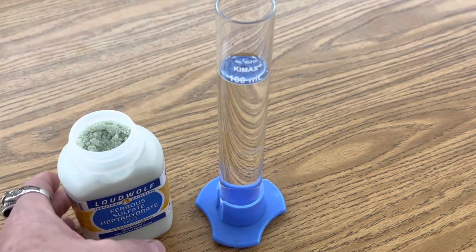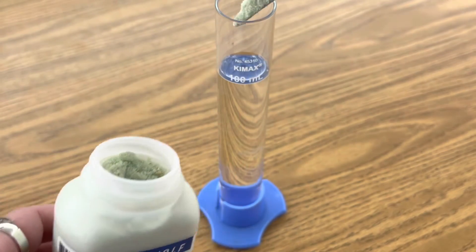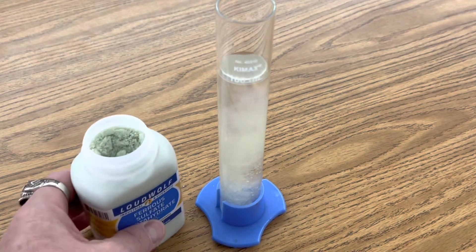Next, create an aqueous solution of iron sulfate by adding 4 grams to 100 milliliters of distilled water, and stir it until your solution is aqueous.